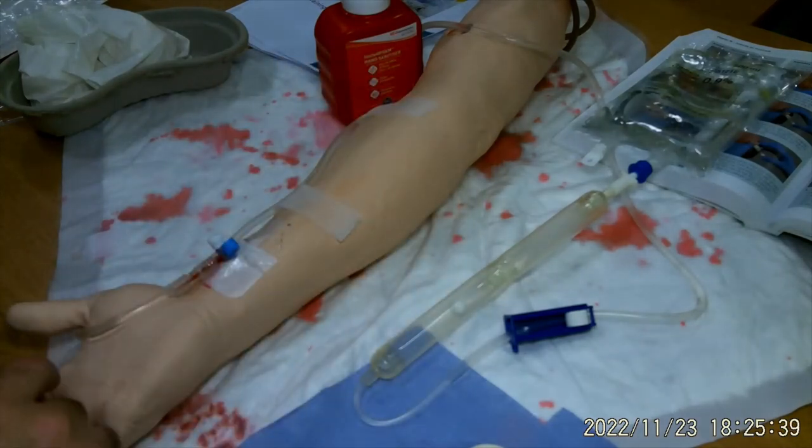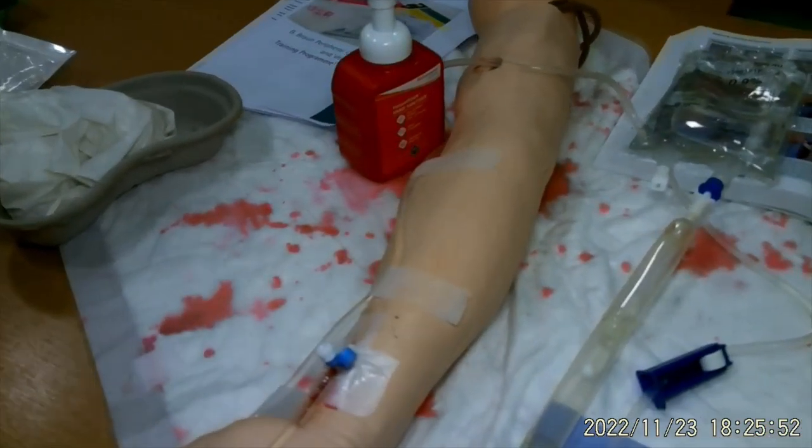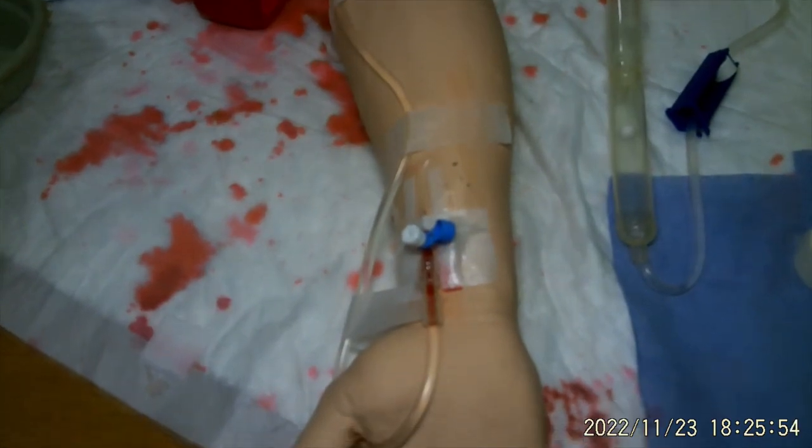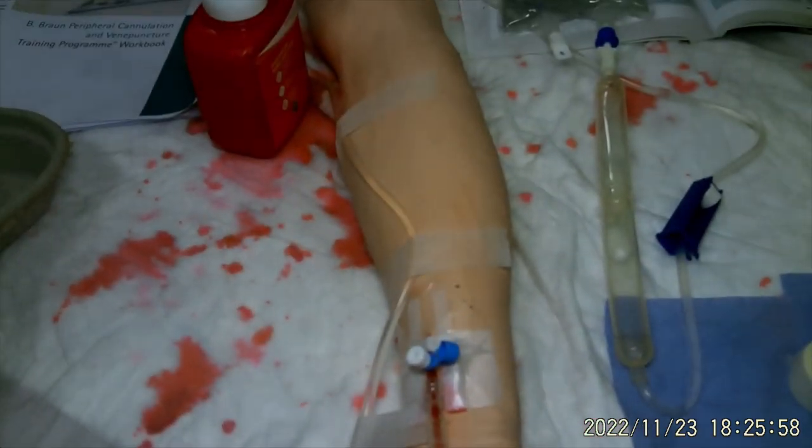The assessor would then come and check the patency of my cannula, maybe with a flush to make sure it is actually in the vein, and they would check the whole of the giving set for any bubbles. Hopefully that has helped give you a bit of an indication of what you're going to have to do in your OSCE — that's how we'd like to see it done.